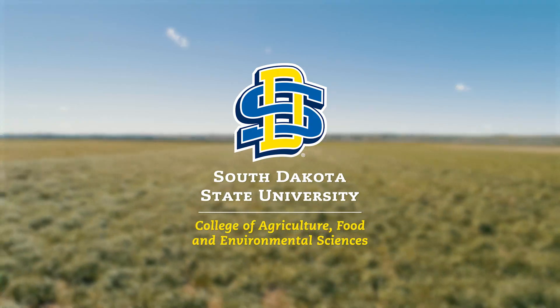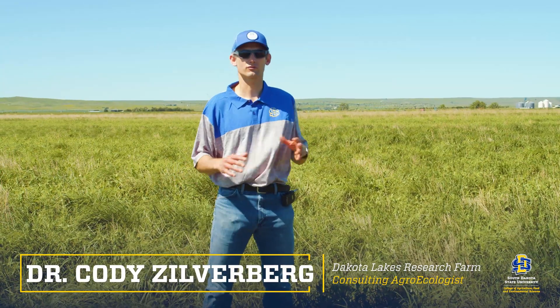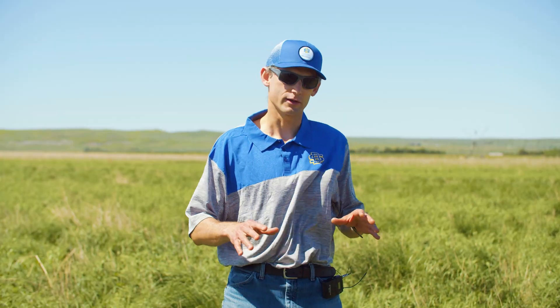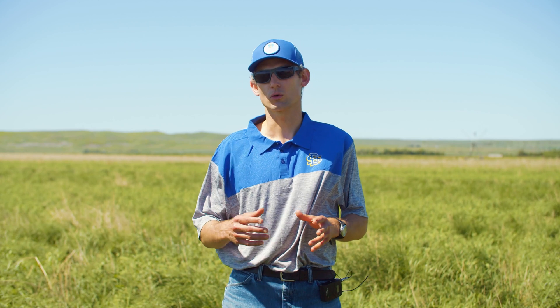This is a field that is in a rotation where we have 15 years of annual crops and then we go to a perennial for about five years. It's been planted to switchgrass — it's a switchgrass monoculture.